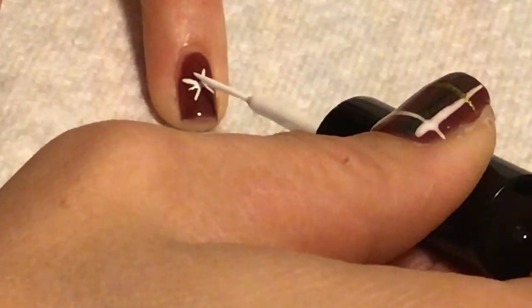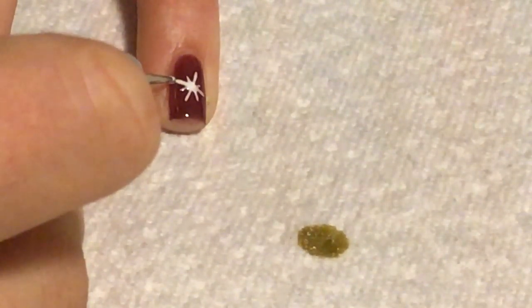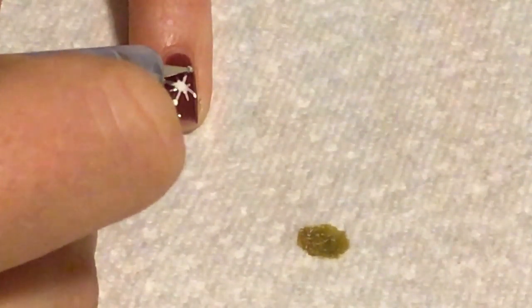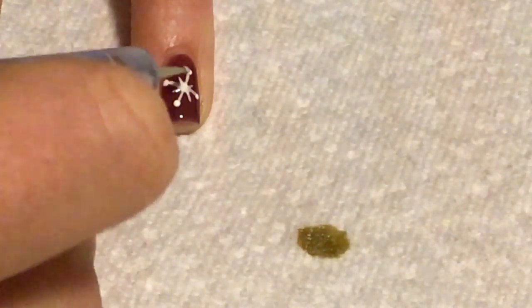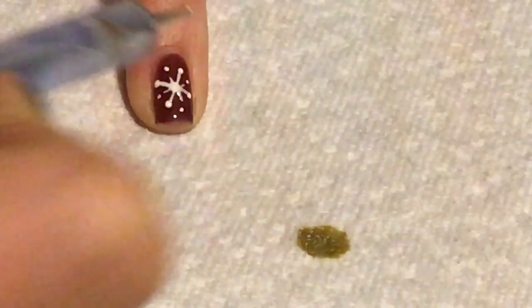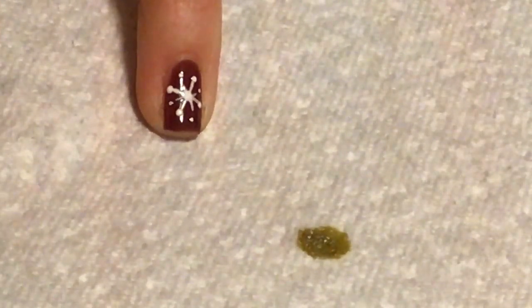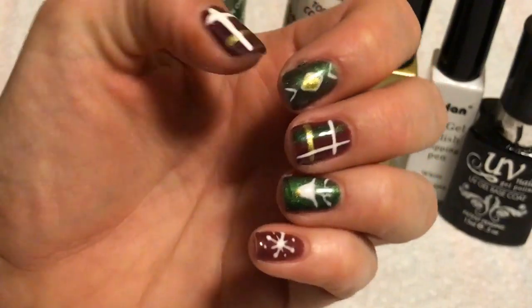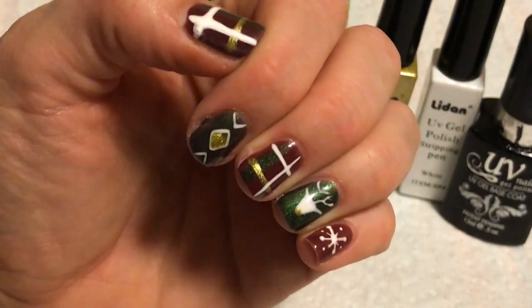For our snowflake nail, I'm just going to take white polish on a striping brush and draw three lines intersecting in the middle. Now with the dotting tool, I'm just going to put dots on every other end and then give some space on the other ones and dot just outside of the snowflake.